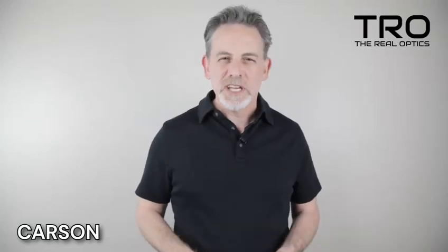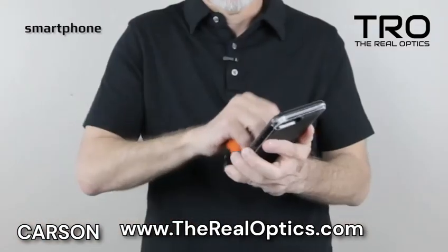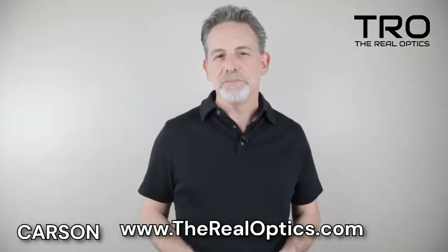Cleaning your lenses free of dust and debris is essential for keeping them in pristine condition. The longevity of your lenses often depends on the way you take care of them.